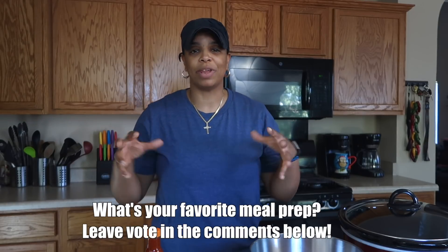What's up everybody, and welcome back to another episode of meal prep — I don't know, episode like 50 maybe, probably somewhere around there. It's been a lot. Comment below: what is your favorite meal prep that I've done so far? Let me know down in the comments.